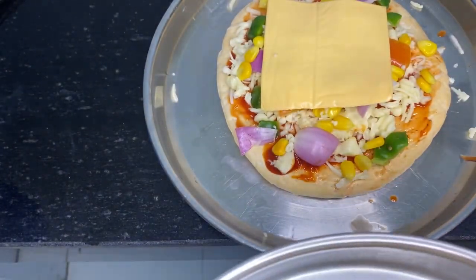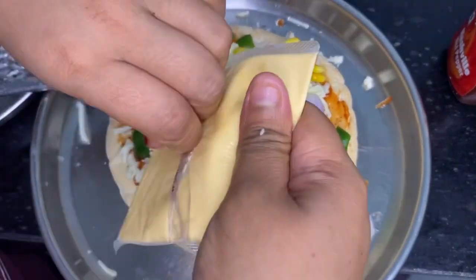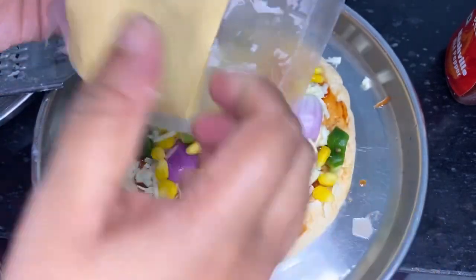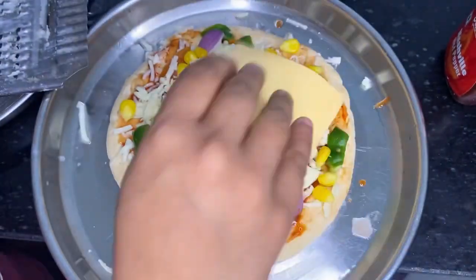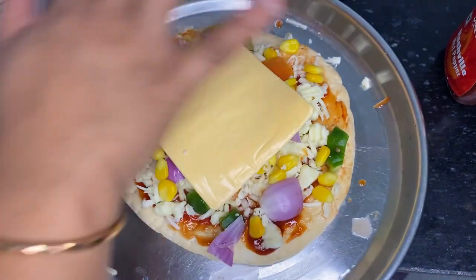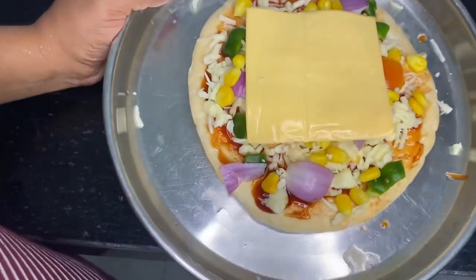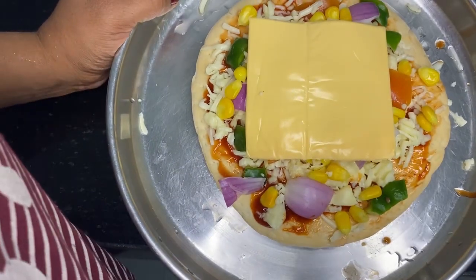Next I have assembled another one — a vegetable pizza. I have mozzarella cheese, so I have a slice of cheese. Add a cube so that it will become more cheesy. And I have microwaved it, and this is the final look.